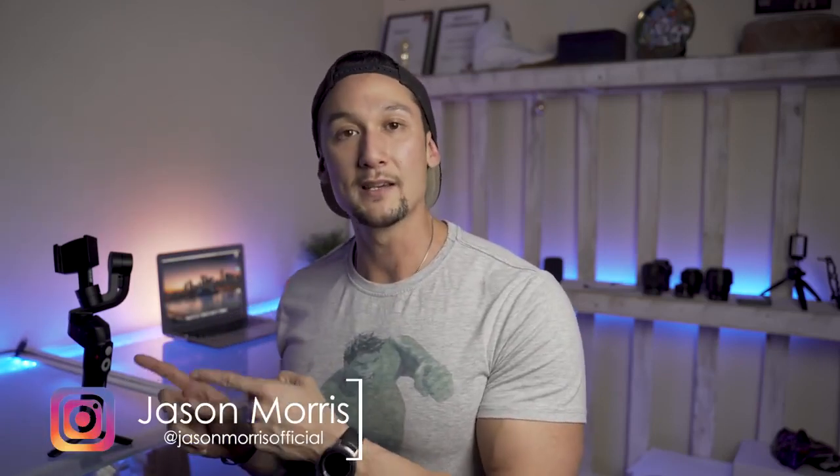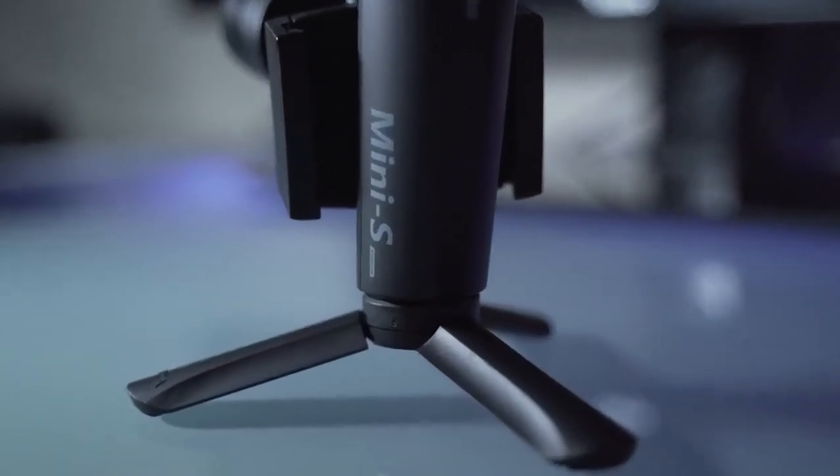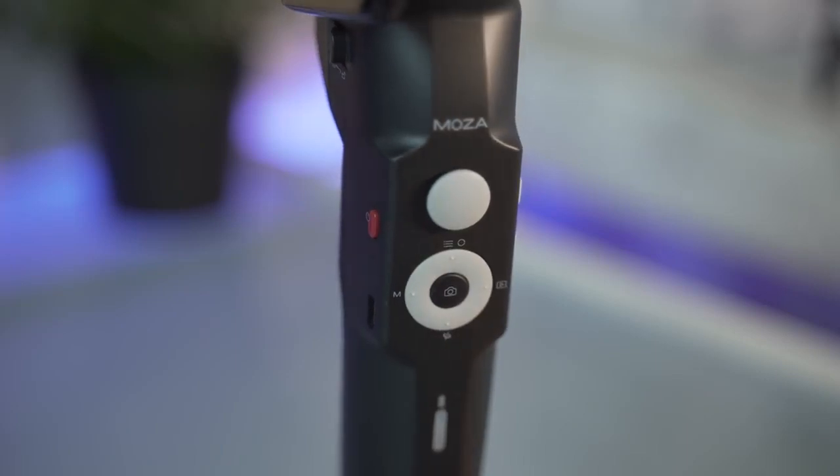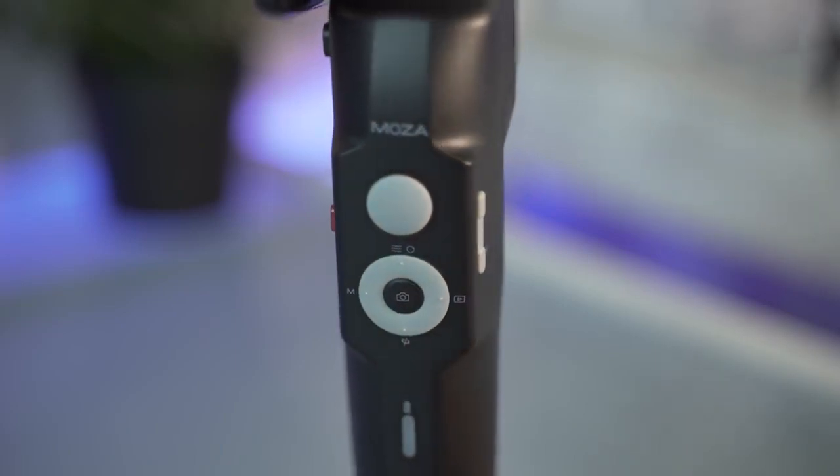My name is Jason Morris, and today we're going to talk about the Gudson Moza Mini S. I was sent this by Gudson — this is a completely independent review — and I've been using it for a couple of weeks. This is actually the very first time I've used a phone gimbal; I've always had DSLRs, GoPros, and the Osmo Pocket.